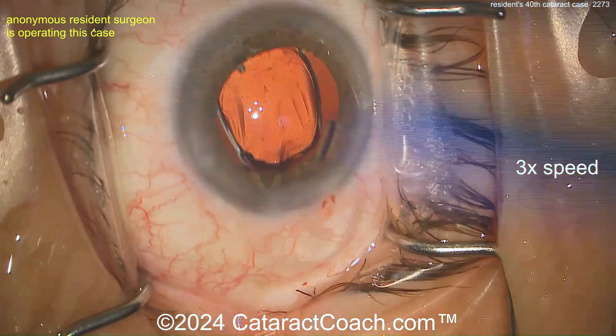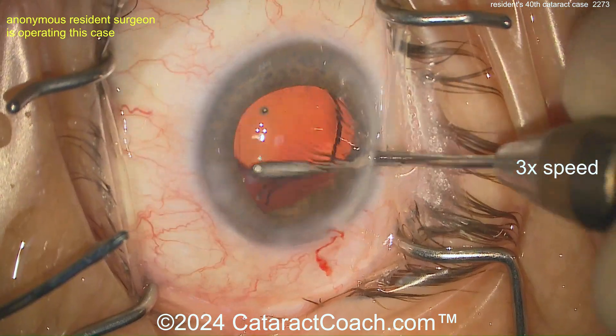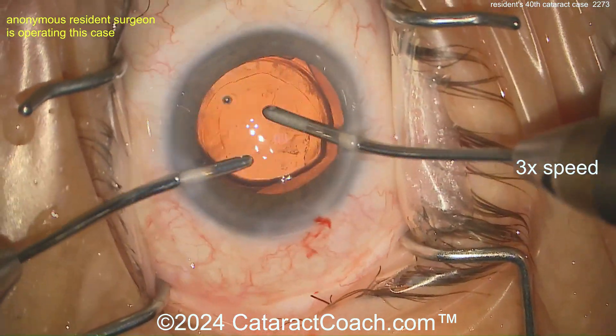Delivering the lens now. Single-piece acrylic lens most likely — there it is. Get that in the bag. We all know it's going to be about a six-millimeter optic. Opening that up — and let's see that rhexis. For case 40, this is fantastic.